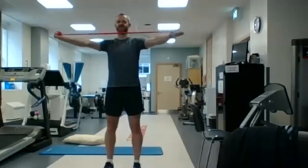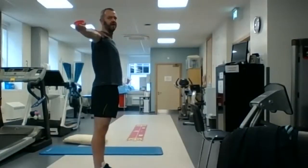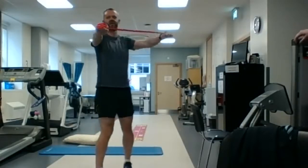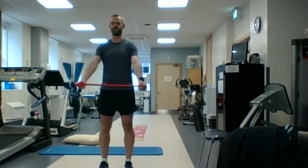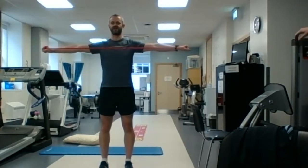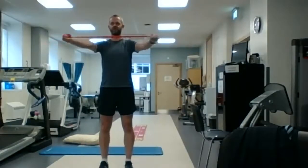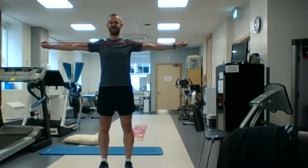I'll stand sideways just so you can see exactly what I'm doing. If you're finding it hard to keep the arms up at shoulder level, you can also do it at a slightly lower level, more like a V shape. So about 10 to 12 repetitions — you might start to feel it between the shoulder blades or the back of the shoulder at this stage.